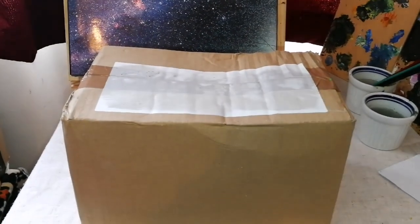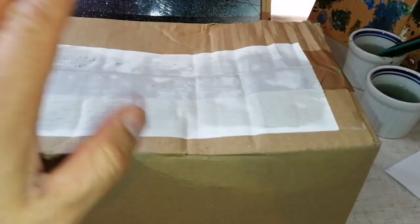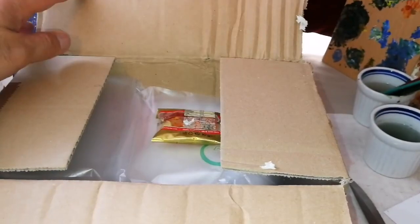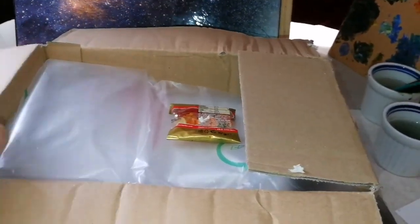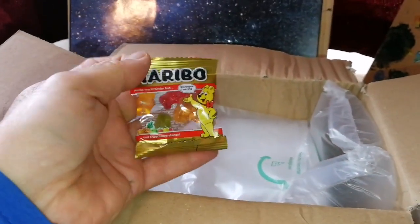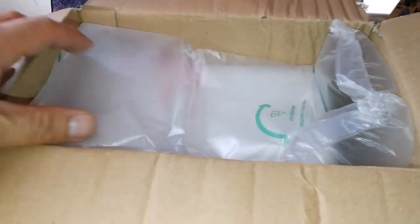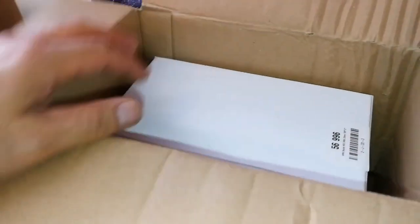This is an unboxing of an APM 100-degree 20mm eyepiece. Let's open and see. Oh, a little Haribo — they put something there for me. Looks beautiful, very nice gesture. But what is important is the eyepiece. I'm going to remove it. Let me just bring it out of the box — there is nothing else in it.